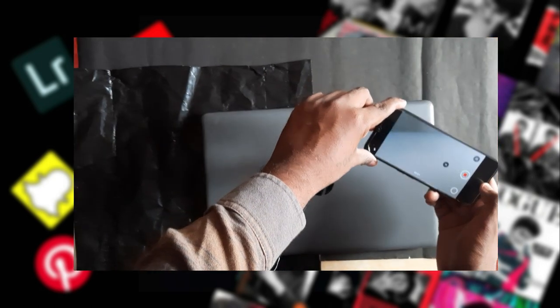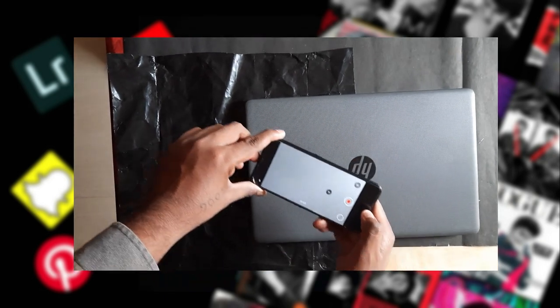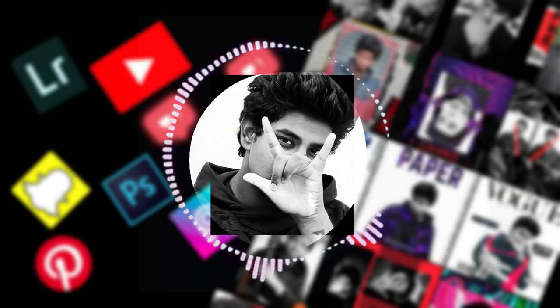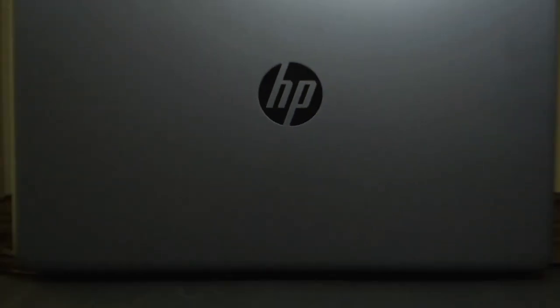The last scene is quite simple — just move your phone in a crisscross or zigzag motion from left to right. Afterwards, do some color corrections and add some Dolby zoom effects to complete the laptop commercial.